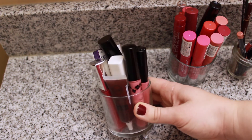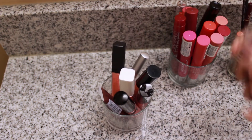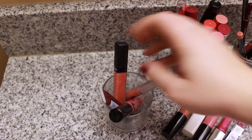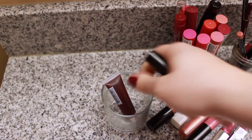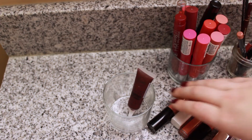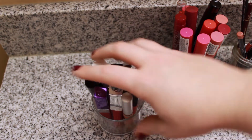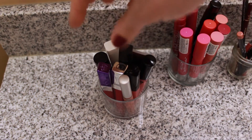Starting with this jar — this is where I keep my lip glosses. I have a Rimmel, a L'Oreal Infallible, a NYX, a Flower Beauty, a Kaelin from an Ipsy bag, a Revlon, a Glow Minerals, a Stila, and a J-Cat from an Ipsy bag. They fit perfectly in here. The other nice thing about using these containers is it forces me to keep my collection whittled down — if it doesn't fit in the jar, you're not allowed to have it!